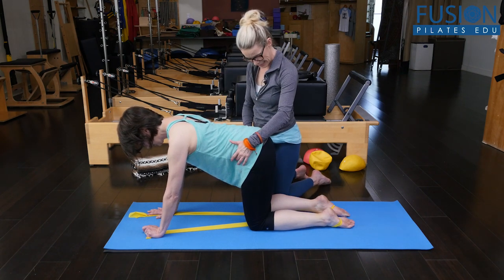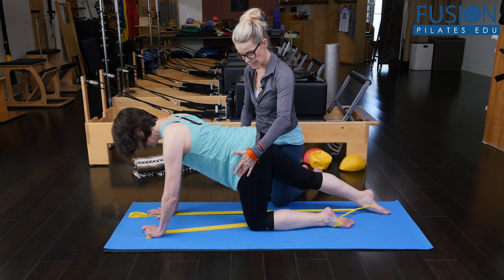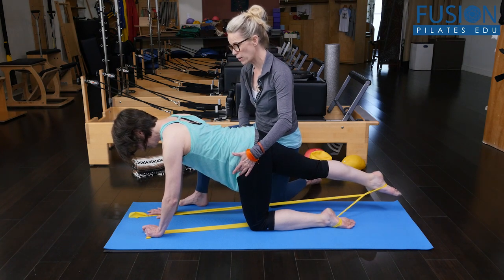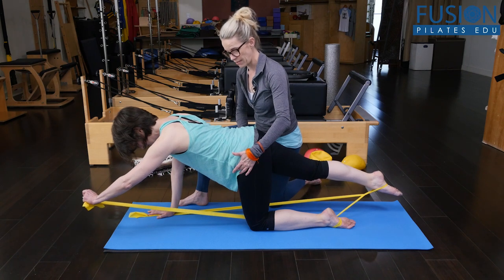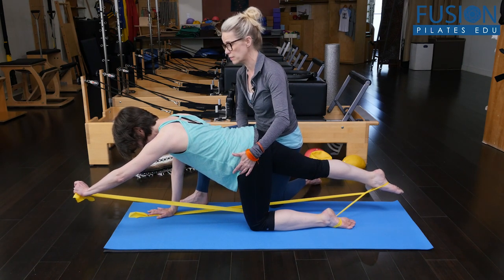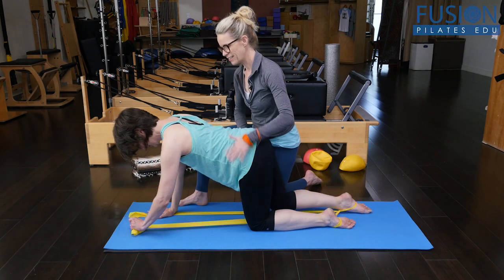Again, we're going to extend that right leg out, and there's going to be a minimal shift into that left side. Doesn't have to be high. And then she's going to stand into that right arm, right hand, and extend her left arm — again, it doesn't have to be high. Beautiful. That helped a lot, bringing her wrist underneath her shoulder. And then gently, gently release back. Very good.